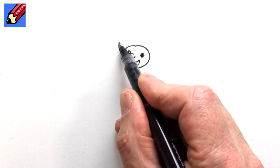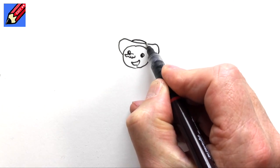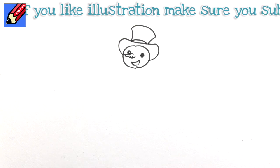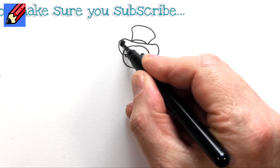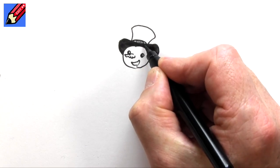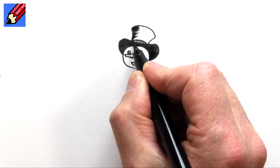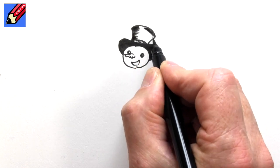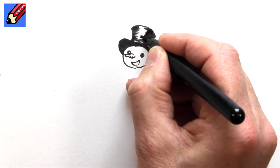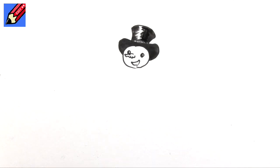Now he's going to have a top hat on, and that's going to be a bit like that, and then we're going to have a kind of band around the top hat that will come in there like that. I want to shade this in fairly quickly so I'm just going to use this brush pen and put little marks along there. To get that top hat shiny kind of feel, I'm not going to colour it all in completely — I'll put those little squiggly marks there, and there we have his hat.